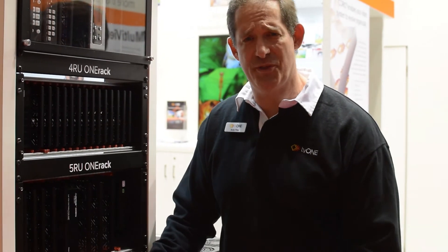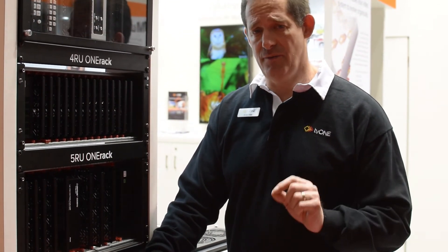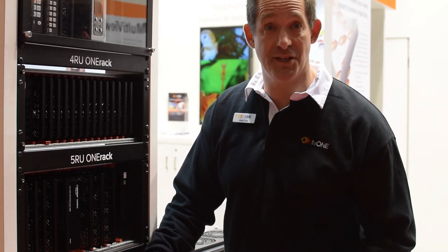Basically, we can mount anything in there. That's One Rack by TV1. There's more to it — more iterations to come with intelligence as well as redundancies, making it a very important product for you to use in every one of your installations.